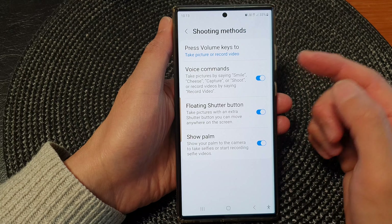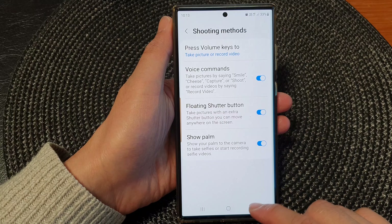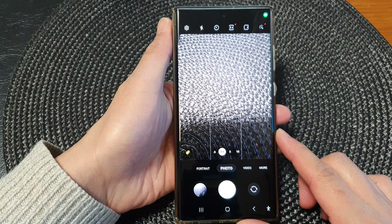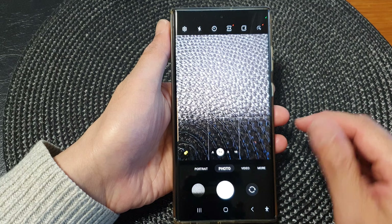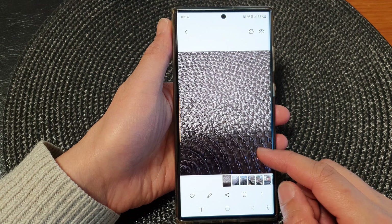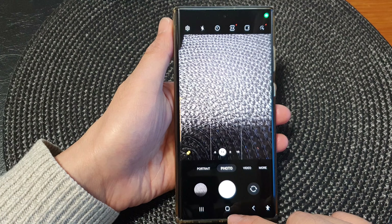In this video we're going to take a look at how you can turn on or turn off voice commands to take pictures or record video on the Samsung Galaxy S23 series. First, tap on the home button to go back to the home screen, and from the home screen open up the camera app.